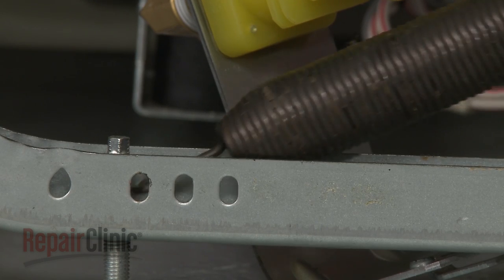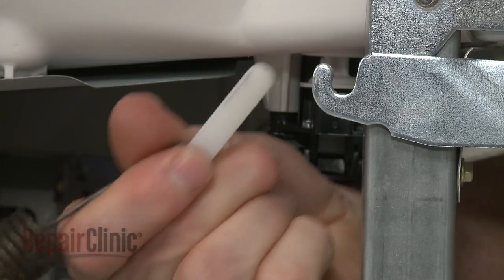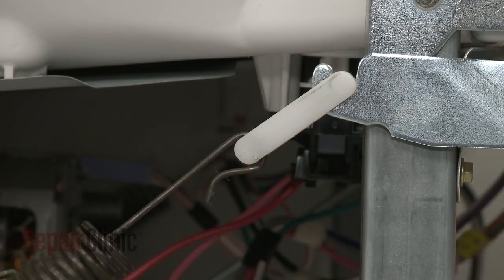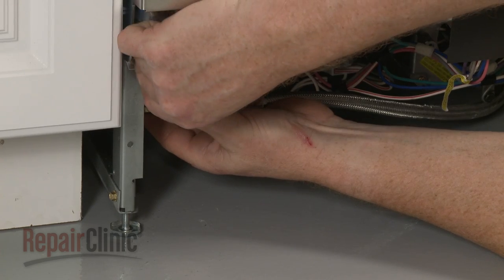Now position the short end of the spring in the appropriate hole in the frame and attach the hinge link to the hinge. Reposition and secure the water inlet valve bracket if necessary.